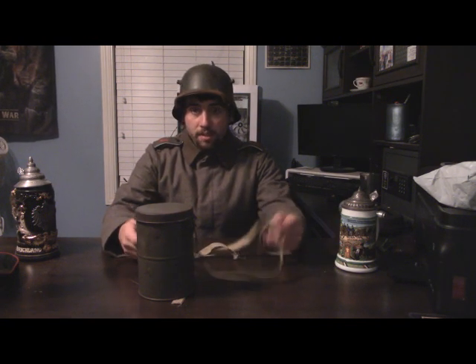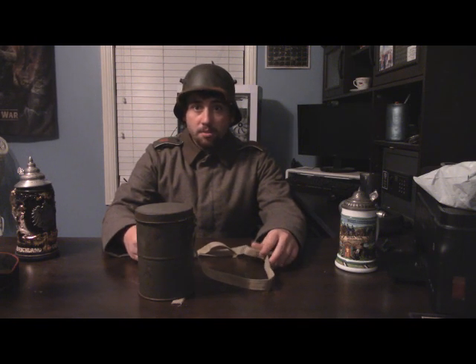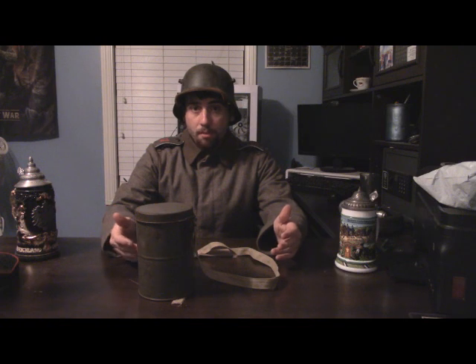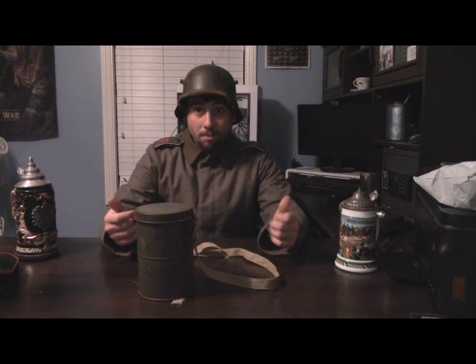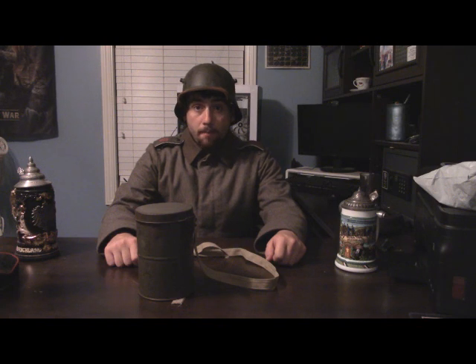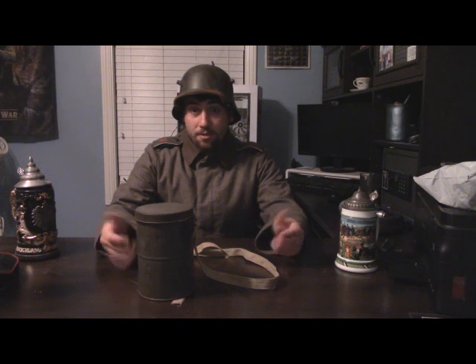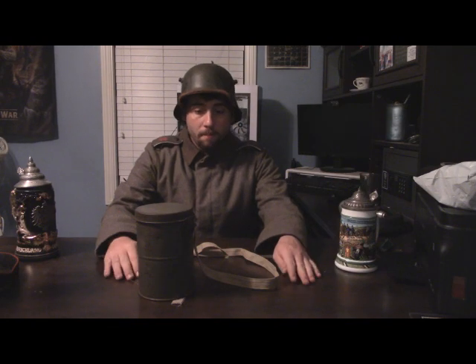Soldiers who couldn't afford to buy a new one probably made one out of the materials they had around them. So if you're in a similar position and you can't buy one of these, you can definitely make your own — it's not that difficult, and I might actually have a tutorial on making some based off the originals I've seen. Another thing I've seen is soldiers using their bread bag straps to hold the gas mask canister in place, which you might see with some stormtroopers repurposing the bread bag strap.